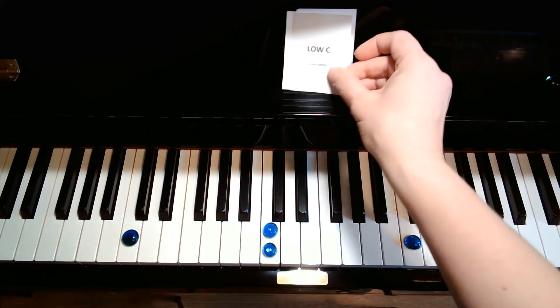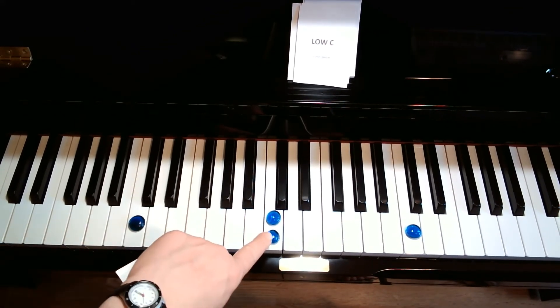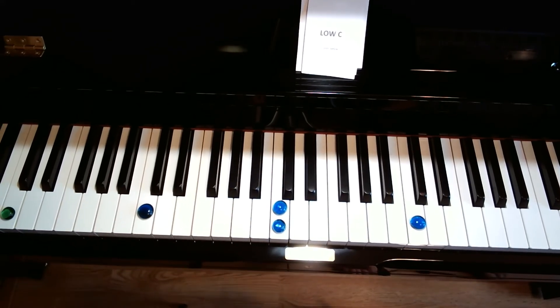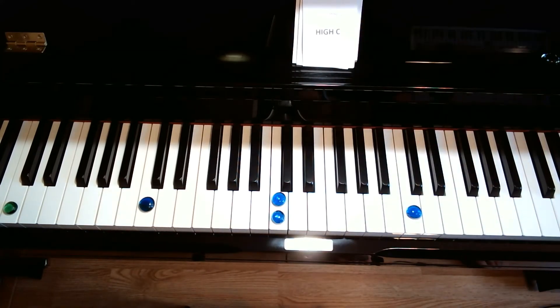Then we look for the low C, which is two lines below — we will learn that eventually. So we've got to go even lower. Here's our middle C, our base C, and the low C is way down there. And then finally, we look for the high C. So we have our middle C's, our treble C's, and then the high C up here.